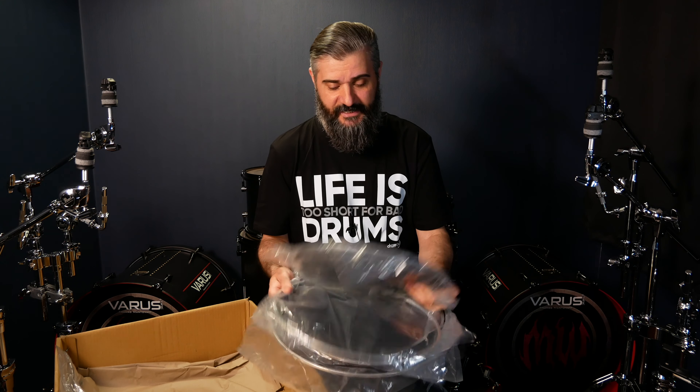And for the last items: two 20-inch mesh heads for the kick drums, of course! I really would like to mention that Drum Tech has a special place in my heart, because the company was one of the first to support me, even back when Xtreme Drums was not as big as it is today — so go and check them out! Thank you so much, every single one of you that stayed until the end of the video. I'll see you on the next one!